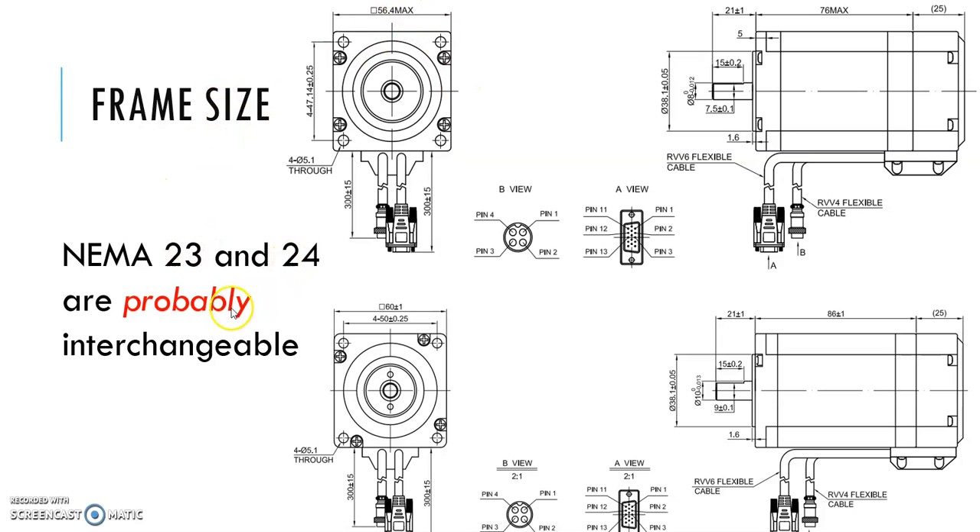NEMA 23 and NEMA 24 frame sizes are nine times out of ten going to be interchangeable. The locating boss in the middle is the same size on both — 38.1 millimeters. What changes is the hole-to-hole spacing: NEMA 23 is 47 millimeters hole-to-hole, while NEMA 24 is 50 millimeters — just a little bit bigger. You'll probably be able to make a NEMA 24 fit anywhere you'd use a NEMA 23, though you may need to open the holes up slightly with some drilling or grinding.